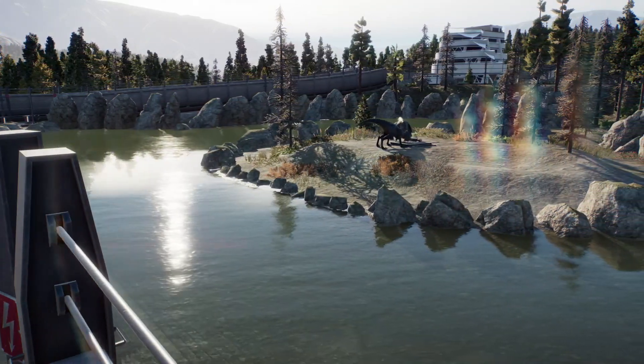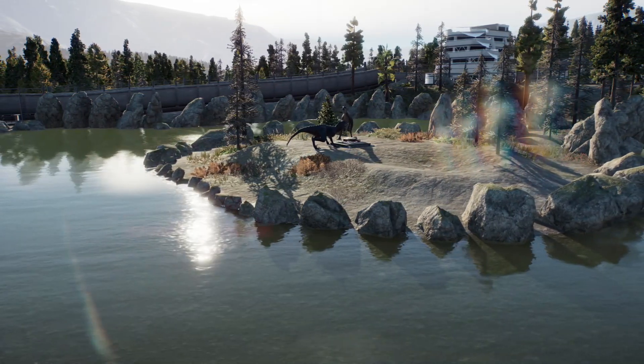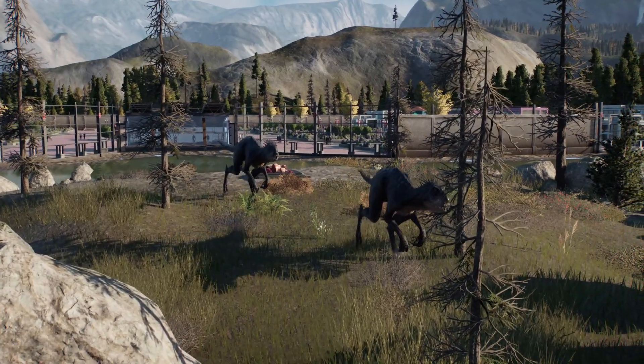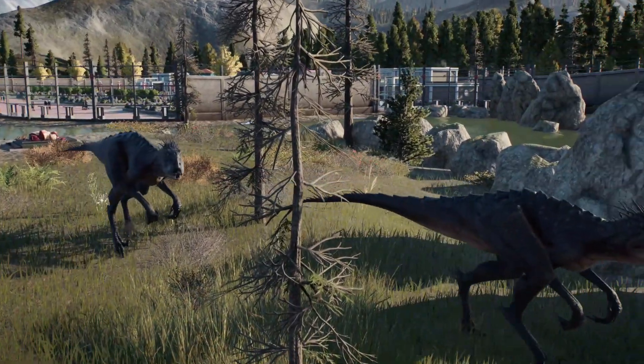If you want to make a similar enclosure, you can do it in challenge mode or campaign mode, because Scorpius Rex likes this enclosure. I'm in free mode, but I left the animal comfort activated. The comfort level was about 80%, if I'm not mistaken.